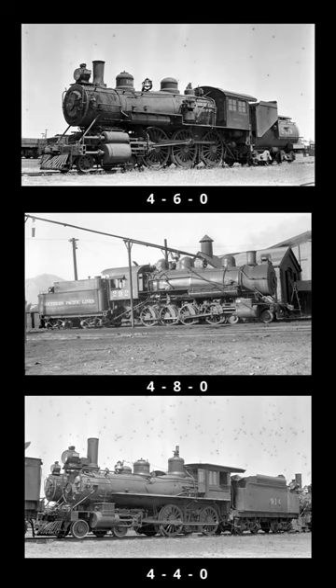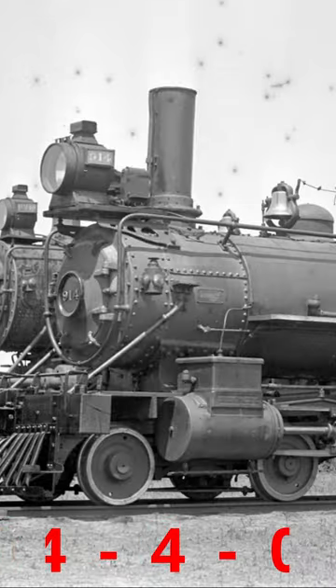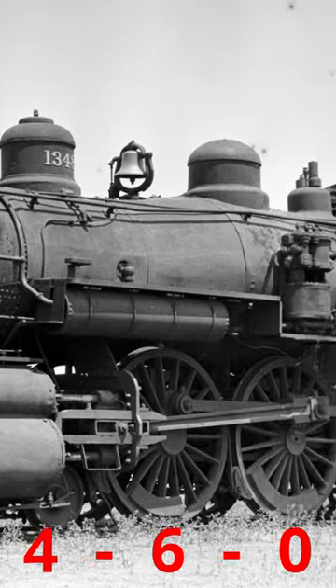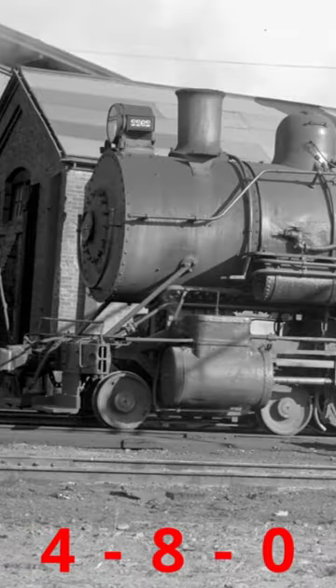The Whyte wheel arrangement notation counts wheels. So under the Whyte notation, this locomotive is a 4-4-0, this locomotive is a 4-6-0, and this is a 4-8-0.